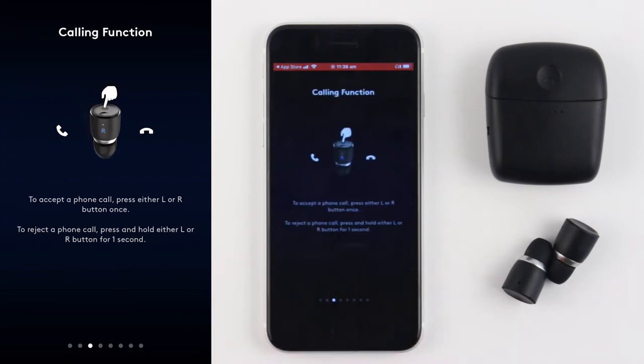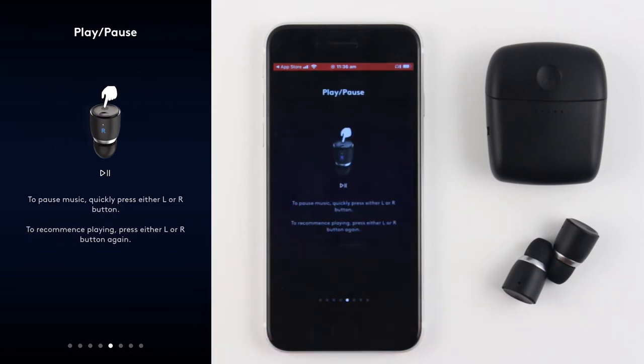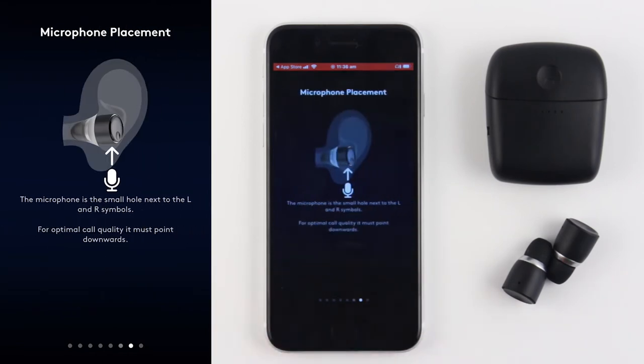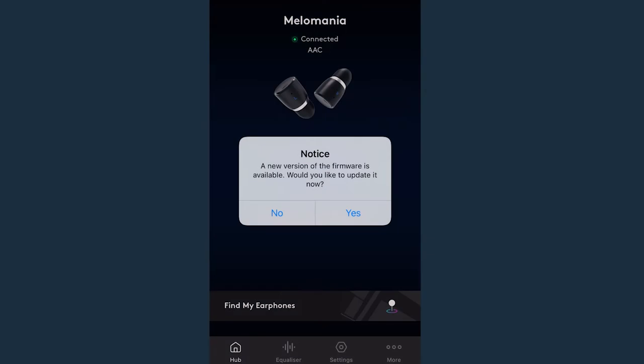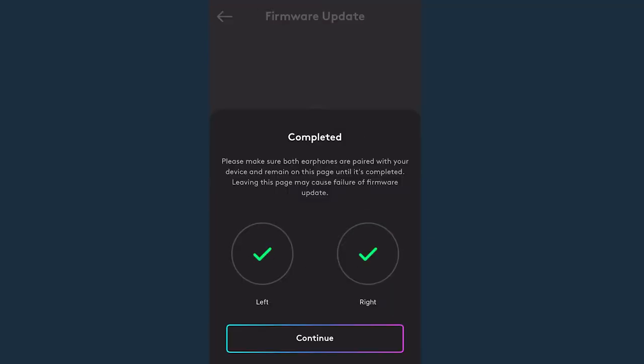From the app, you can check battery life, switch between high performance or low power mode, tailor your sound preference with an equaliser, and find your earphones on a map should you lose them. The app will also notify you when there is a new firmware update, so your user experience should get better and better as time goes on.